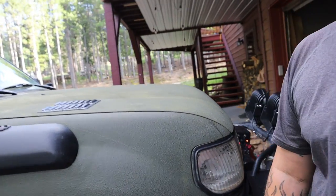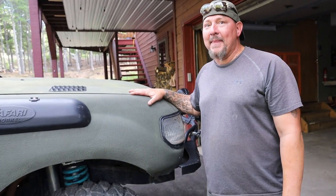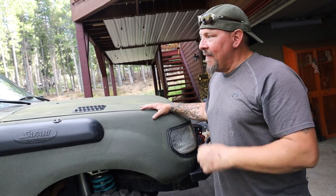It adds 100 pounds to your truck and you can't go back. Pretty big commitment. But if you want the most bomb-proof finish you can get, I guess that's this.